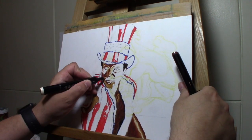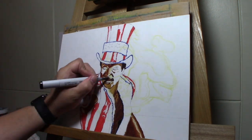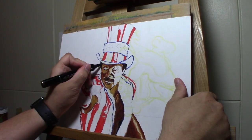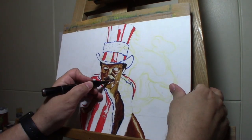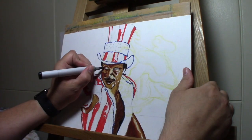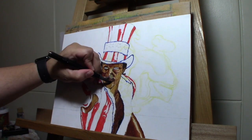I also used a little bit of eggshell white and some sand white so it doesn't look like completely plain white — it looks more like a reflection off the skin. I just keep working each area until I get the effects I'm looking for. I mostly use the Copic markers on this one before I switch to paint, but you can just keep building up with the Copic markers and get really good flesh tones.